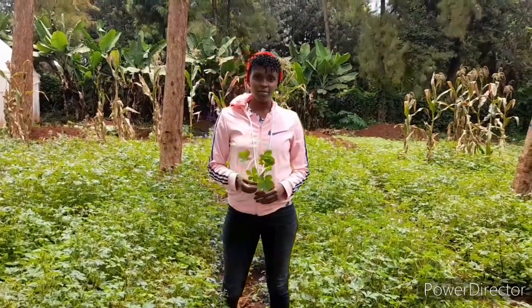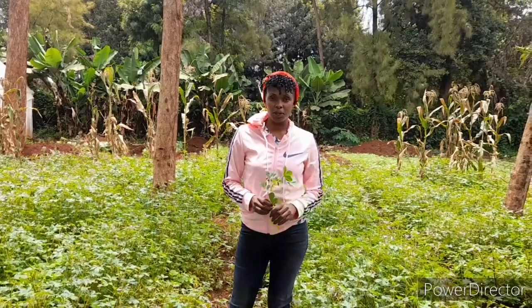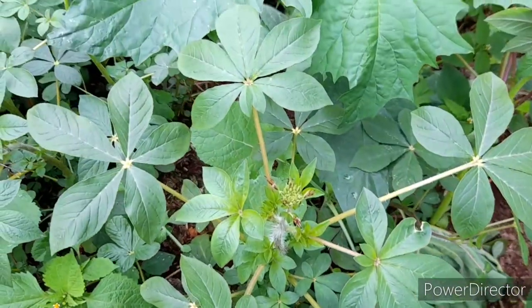Welcome back to another series of African leafy vegetables. Today we are going to be talking about production of sargeti, the spider plant.